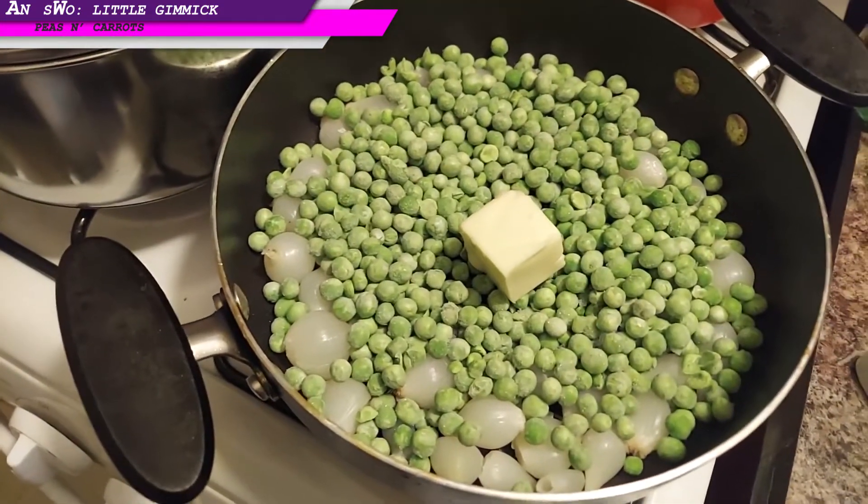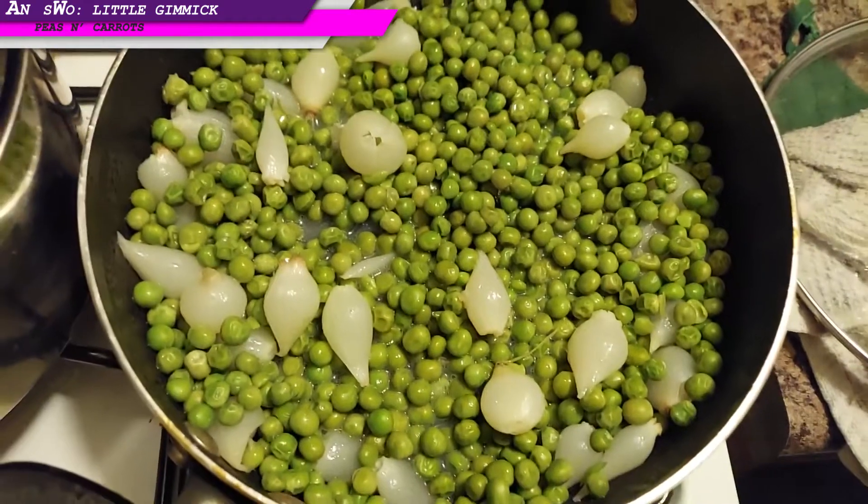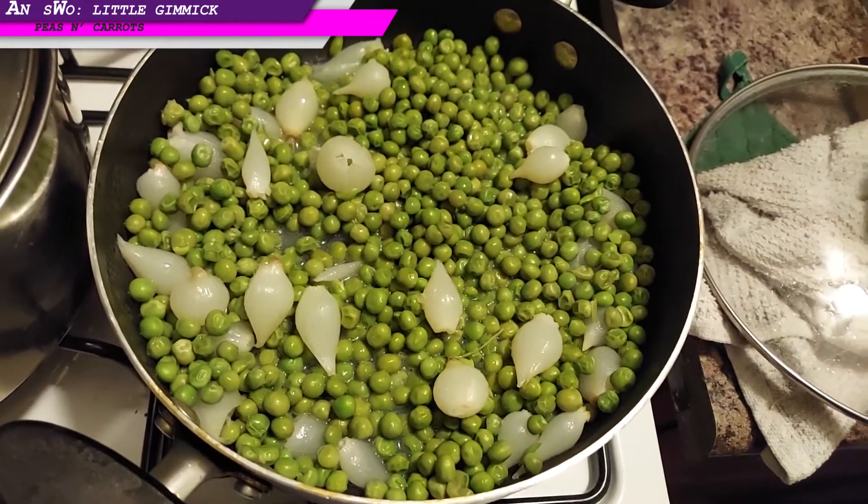Peas in the pan, quarter stick of butter in the pan. Low heat and let it sit. Peas and pearl onions — just like that.